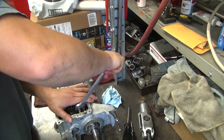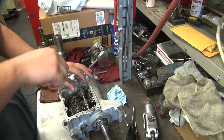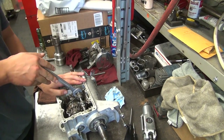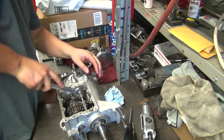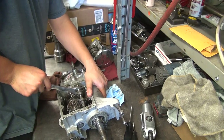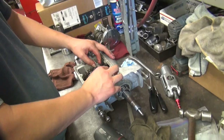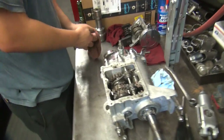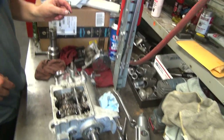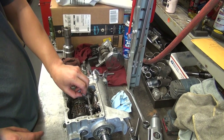Work smarter, not harder. Is it tight yet? Yeah, that's it — it's good. I'll do the next one. There we go. Tight. Alright, we're back. We've got it nice and tight now. Do I have to put these back in when we throw it in? If you want to check your shift fork alignment, you will need all the parts. If you don't want to check, you don't need all the parts. Your choice.